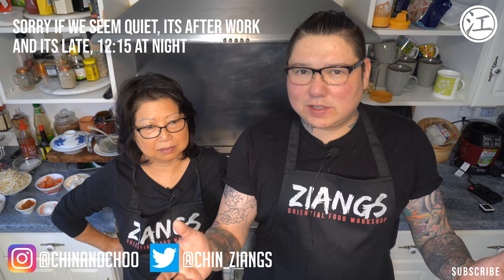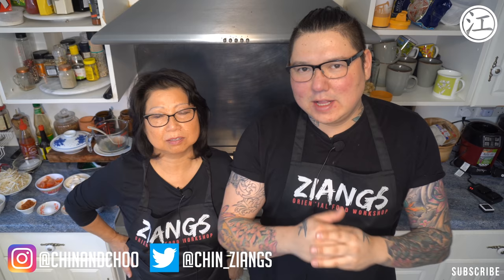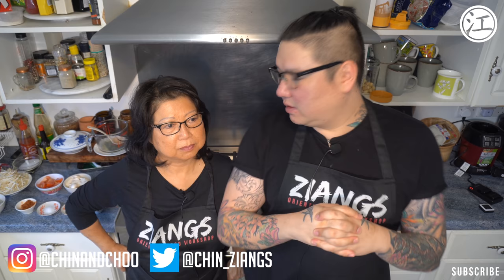Hello, and if you're new to the channel, we teach you how to do Chinese takeaway food, how most of them would do it. There are exceptions obviously because some places will do it slightly different. We try and do like the standard version — the most likely version you're going to get in your local takeaway.